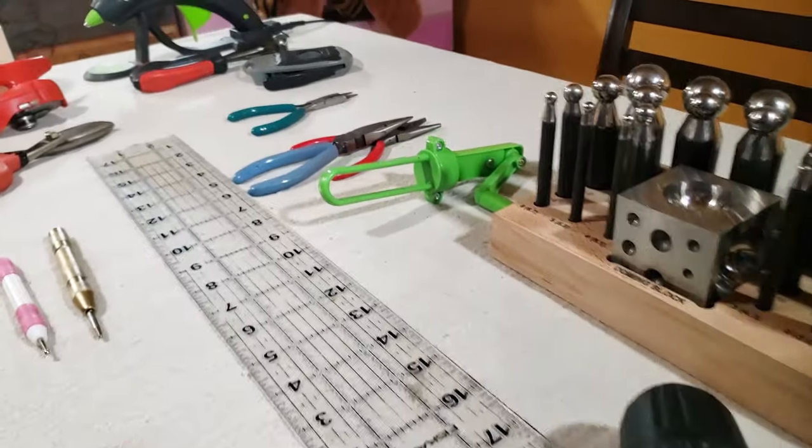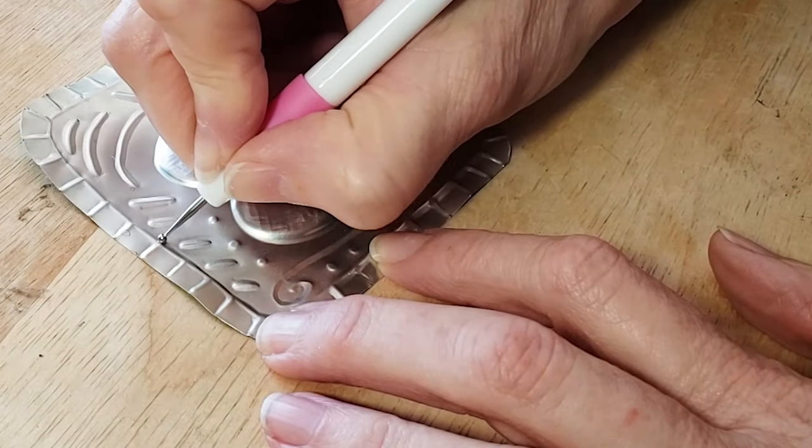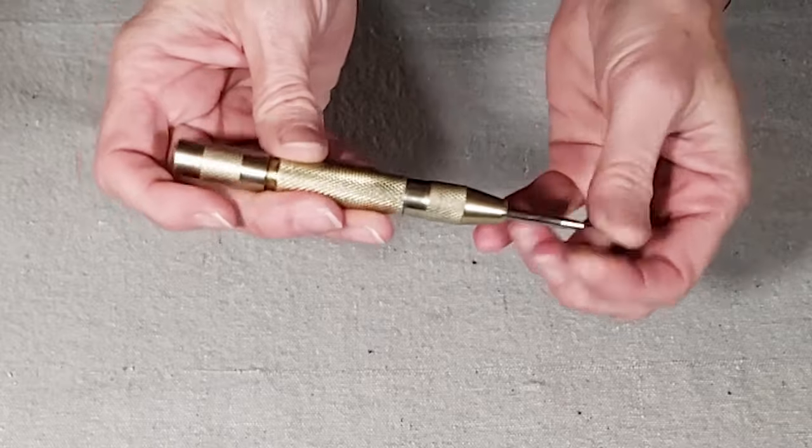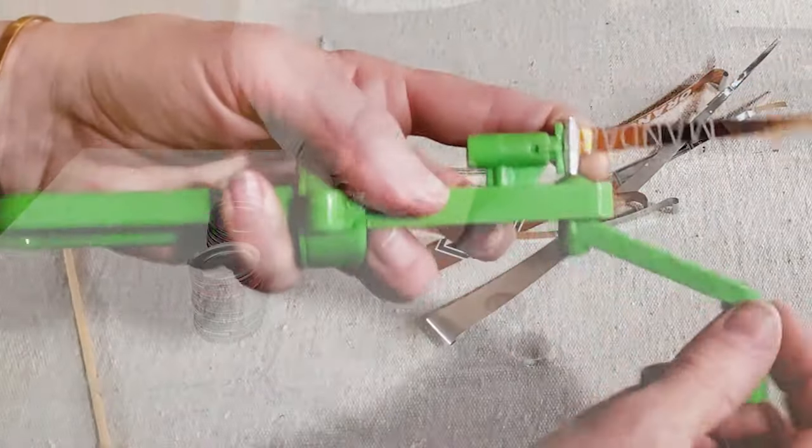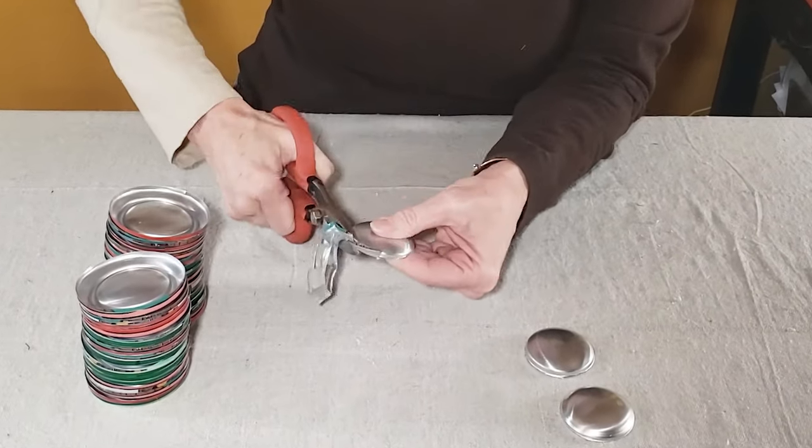If you're a crafter or you're looking for a gift for one, here are 15 tools I use again and again for my crafting projects. I use these tools to upcycle and transform trash, but most of them are just all-around basic tools any crafter could use.